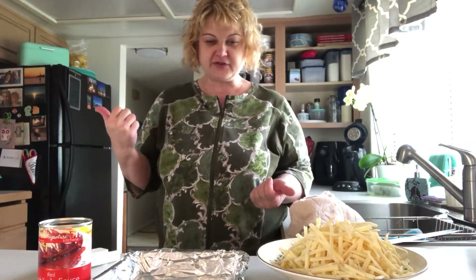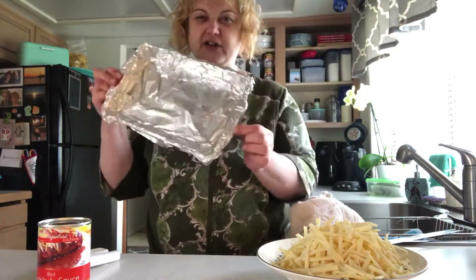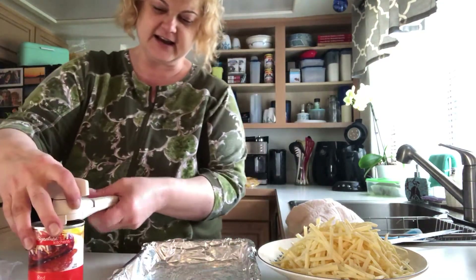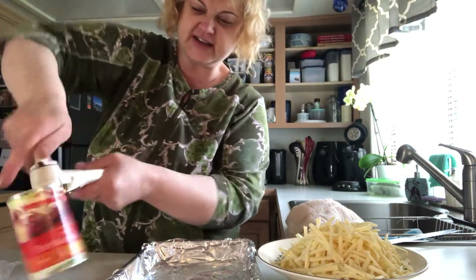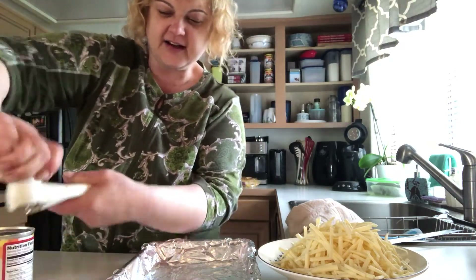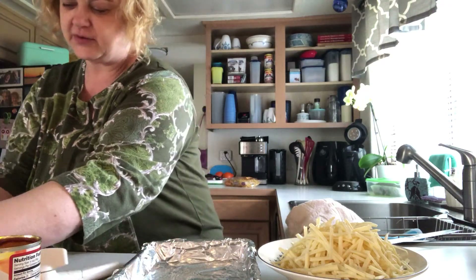Preheat the oven to 350. Take a 9 by 13 pan, which I cover in foil because I really don't want to do dishes. I'm using a can of enchilada sauce, an 8-ounce can, 8 ounces of shredded cheese, and about 10 taquitos that I bought frozen at the discount store.